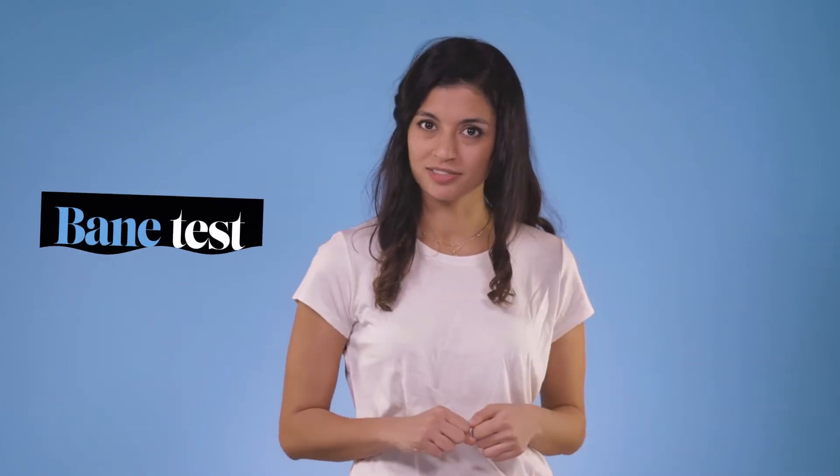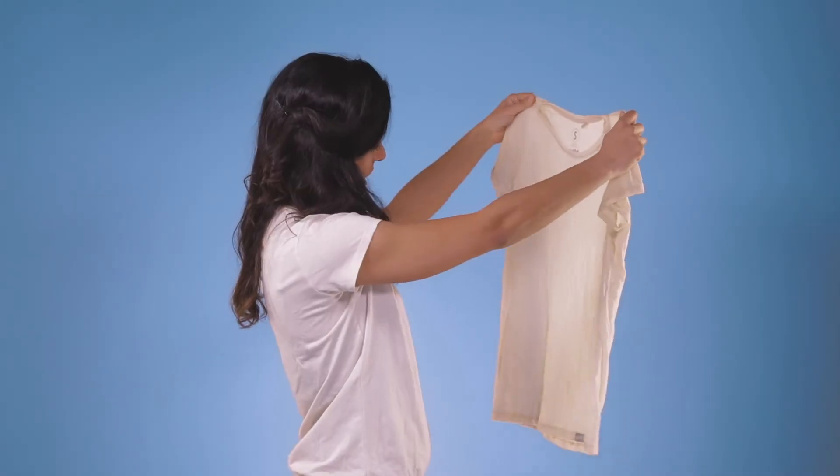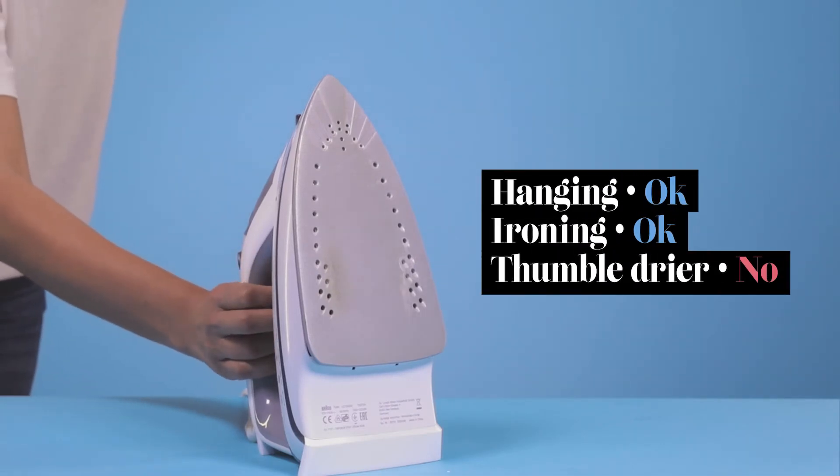Okay, let's wash it. Better at 30 degrees though, like any other normal t-shirt. No special detergent needed. Don't bleach it though, and it looks fairly wrinkly just like any other t-shirt. No special care needed while hanging or ironing, but you can't throw it in the tumble dryer.